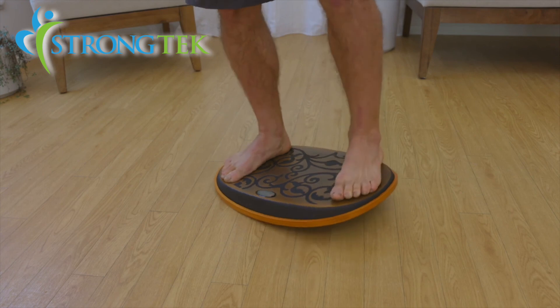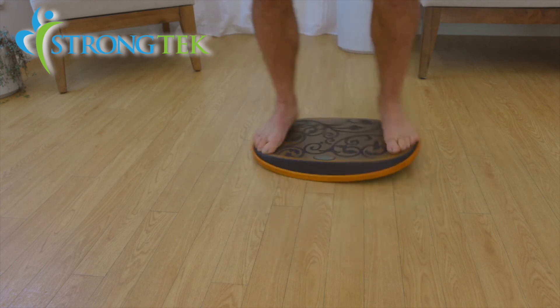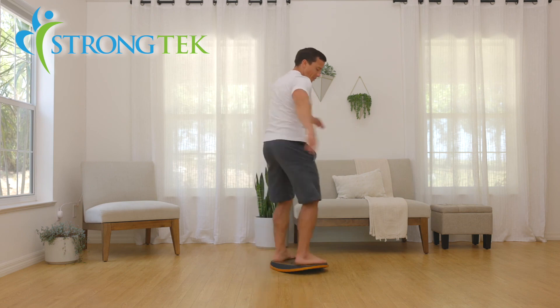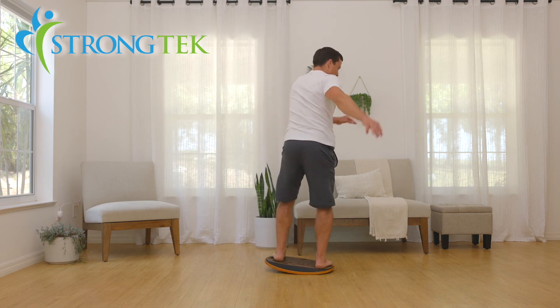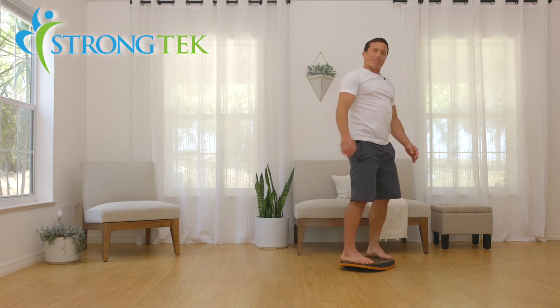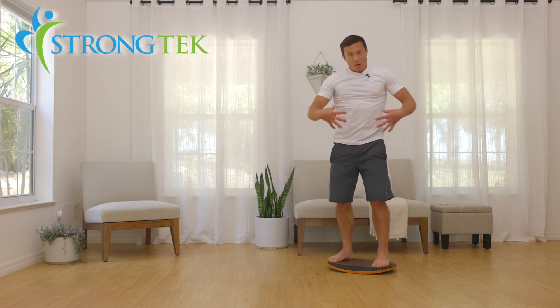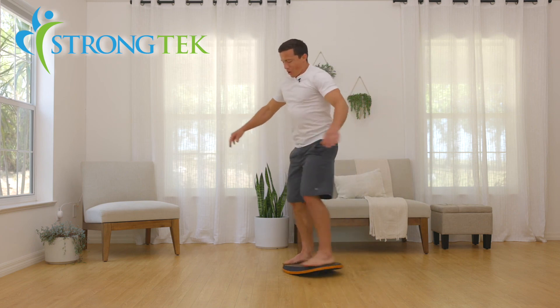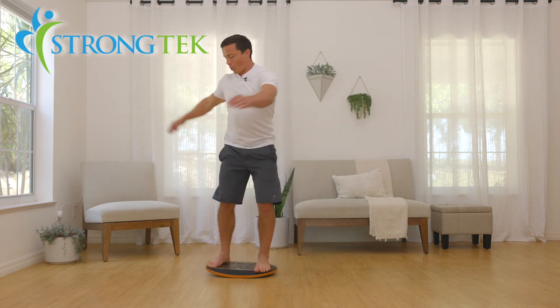So you can actually walk along the floor forward and back — kind of like a little surfing action — and again a great way to engage the core, work on your balance and core stability, and have a little fun at the same time.